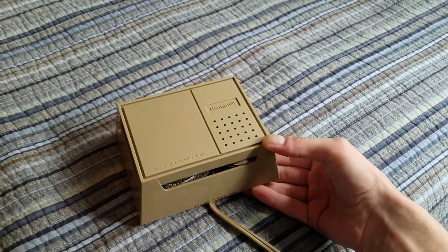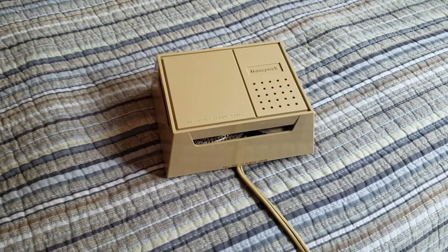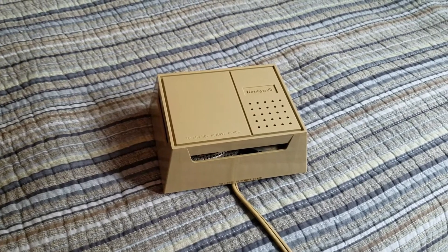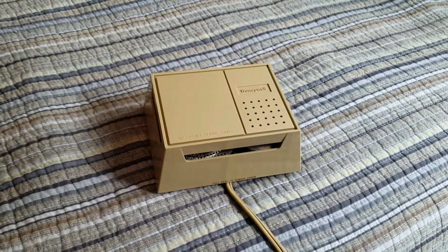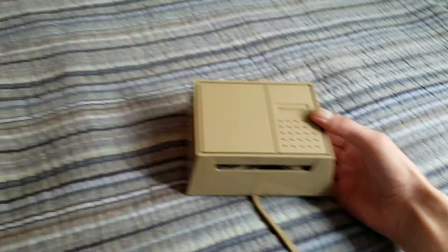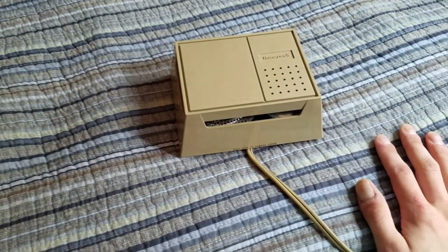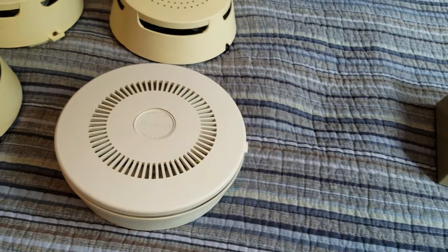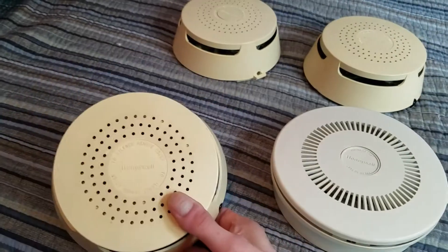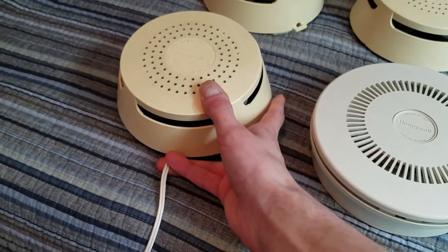This is actually another Honeywell TC49A model, and I'll bet you've never seen one like this before. This is the TC49A1062-1. Now Honeywell had, for their units, they always had the exact same model number but then they had a suffix which was four digits, and that designated the different models they had. So like, this one right here is the TC49A1195, which is the line-cored contractor model.